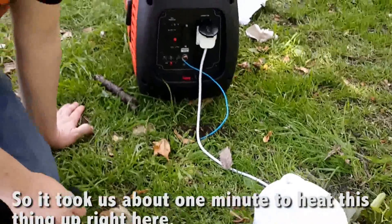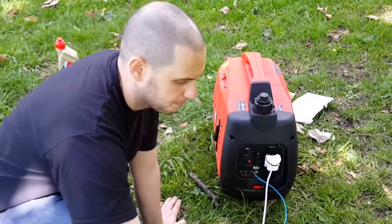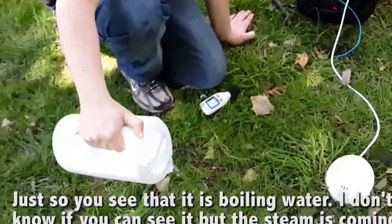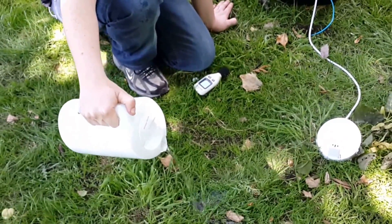So it took us about one minute to heat this thing up right here. Just so you see that it actually is boiling water. I don't know if you can see it, but the steam is coming out quite nicely.